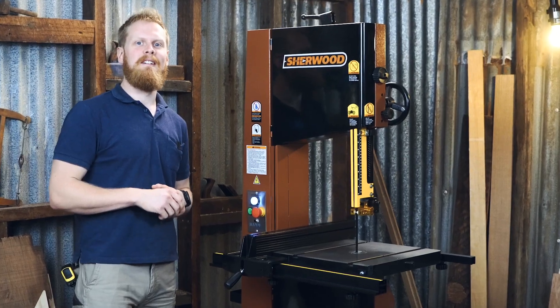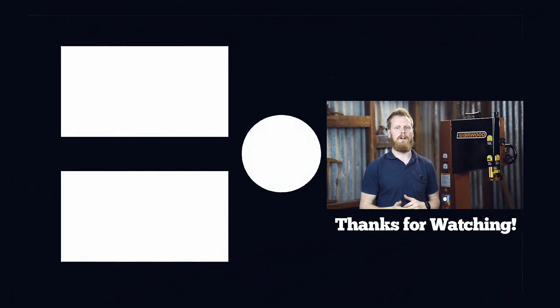And that's it for another video. If you need any more information, just click the links below, like, share and subscribe to the page to help us grow, and I'll see you in the next video.